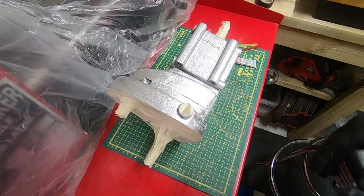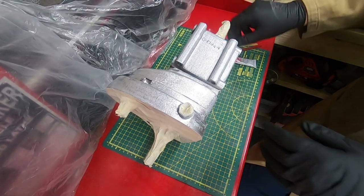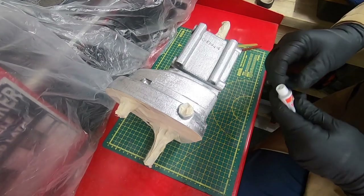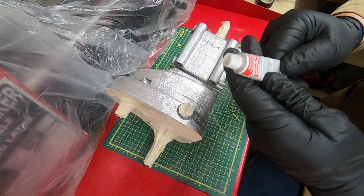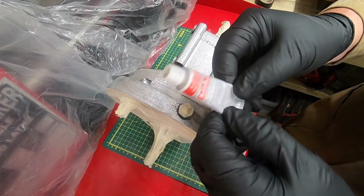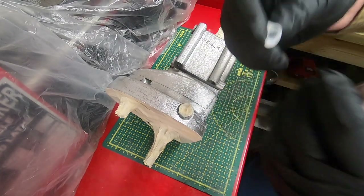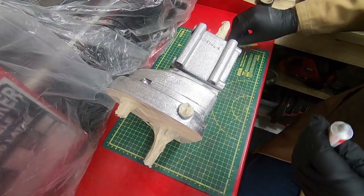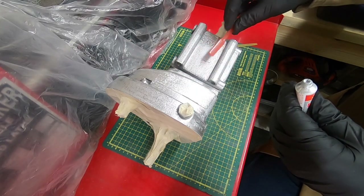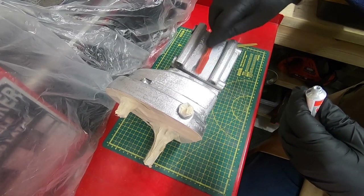It is very messy stuff, so make sure you've got some gloves on and an old rag just to polish it off again. This really does go far — I bought about six tubes of this off eBay and I've not used the first one yet, and I've done loads of stuff with it. It absolutely goes to the moon and back. Just put a bit on your toothbrush, don't need a lot, just work it in as far as you can.